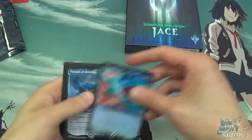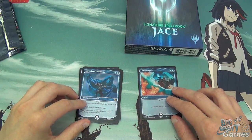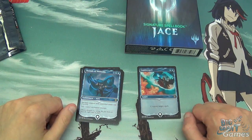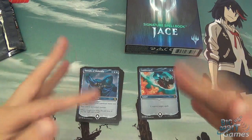Remember you can buy and sell all of these cards on our website: BigObbycards.co.uk. Stay tuned for more Magic unboxing videos in the future. Thank you for watching — bye bye!